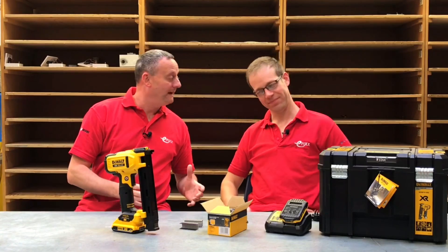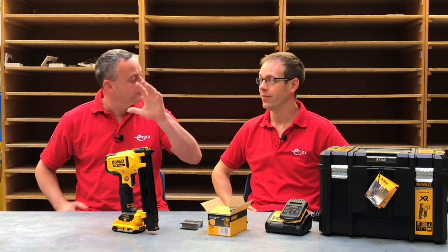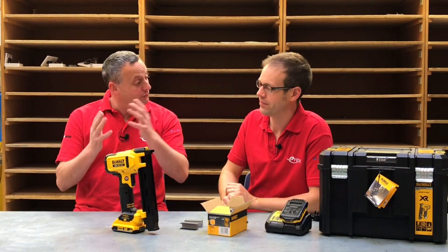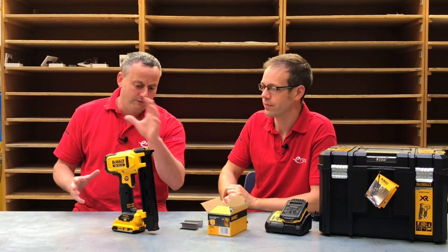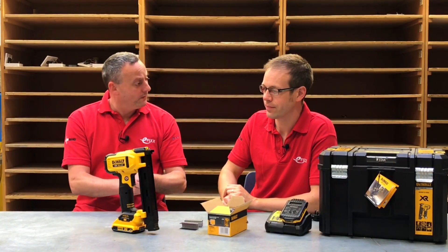We're back from Switch Electrical in Peterborough and we've brought the Dewalt cable stapler with us. We're going to do a product review of it, and perhaps in the future we'll do a race as well. Can you talk me through one or two of the features that we've got with this Dewalt cable stapler?